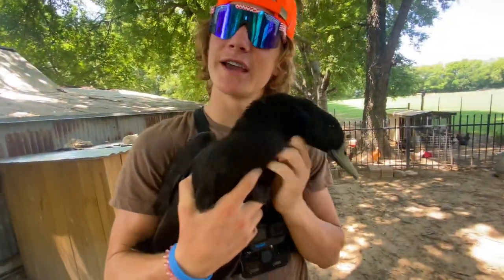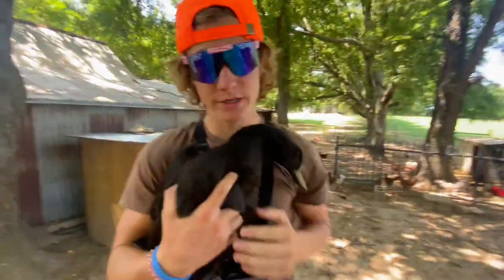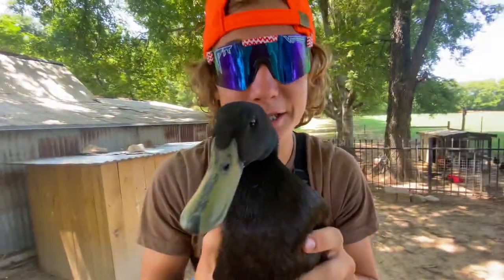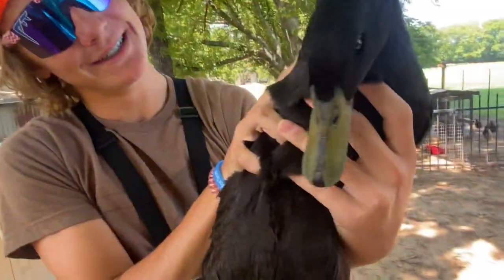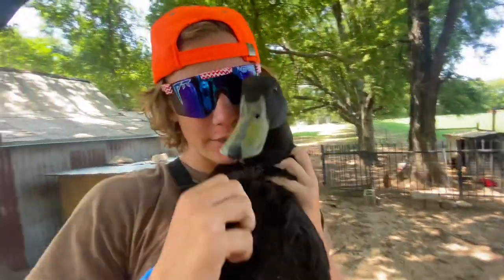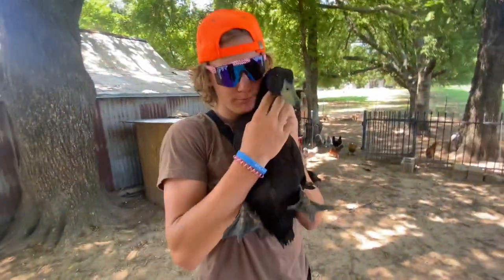We raised this guy straight from his mom and dad, who were eaten by coyotes. Now the hardest part — getting this GoPro on this son of a gun. He likes belly rubs though. Oh, belly rubs — he's retracting his feet. He likes that. Belly rubs!